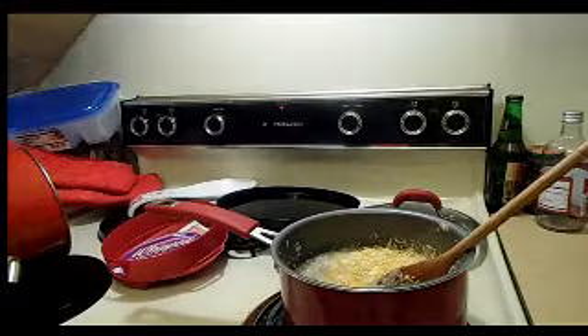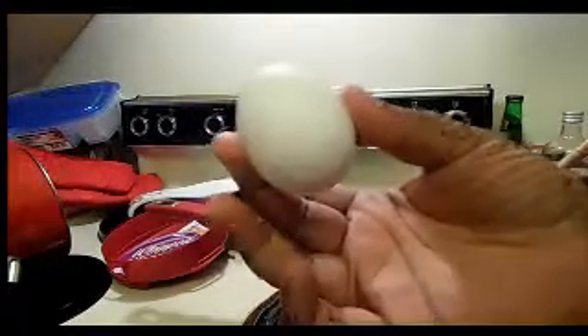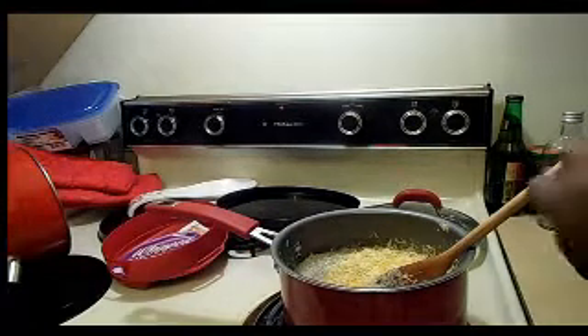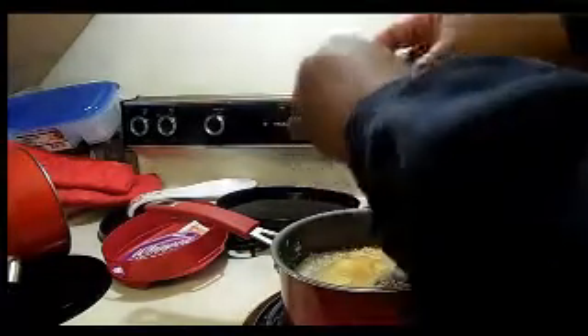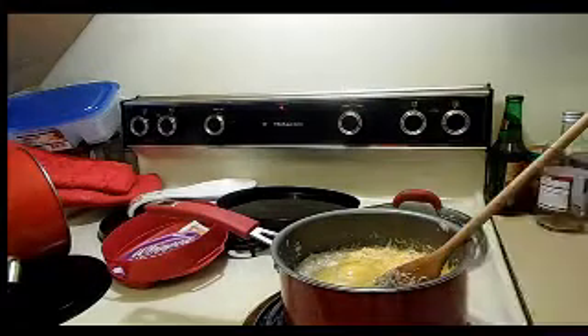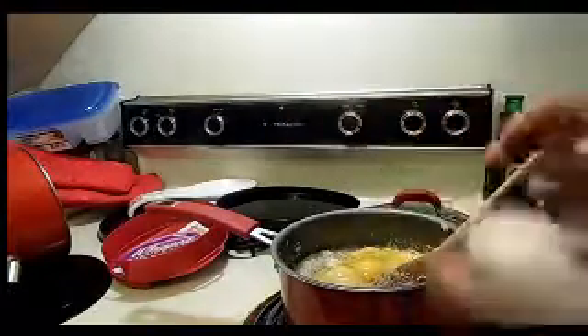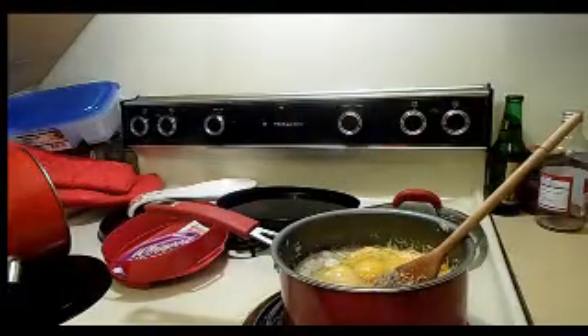I don't know if other people do this, but I like to add eggs — which is why I add so much salt and pepper, because I like salt and pepper on my eggs. So there we go — there's the secret. I'm adding two eggs for the four servings I have.